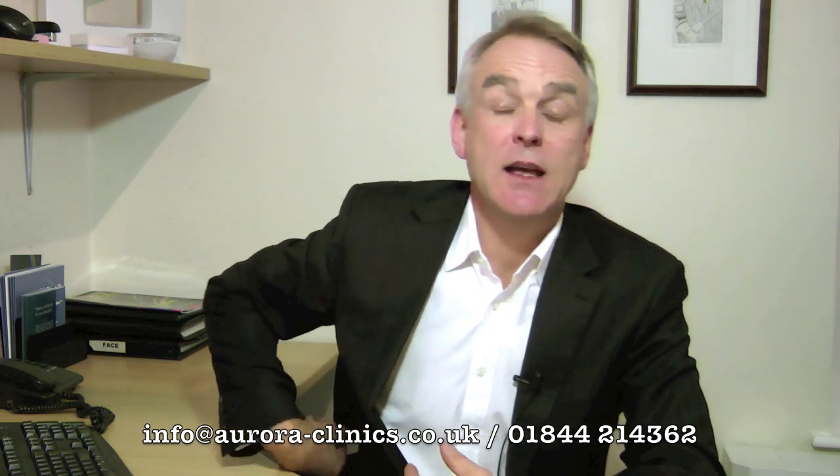Now, latissimus dorsi is a large flat muscle on your back and on very fit people you can sort of see the front outline of it coming down here on the back. The latissimus dorsi muscle can be used for breast reconstruction and it's one of the most reliable ways of performing this.